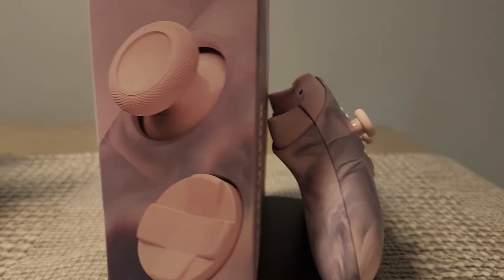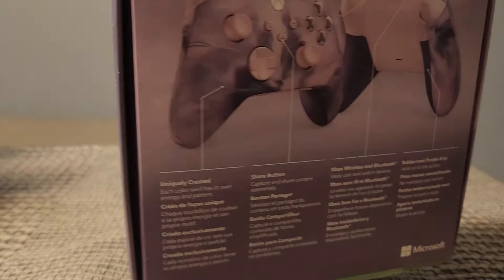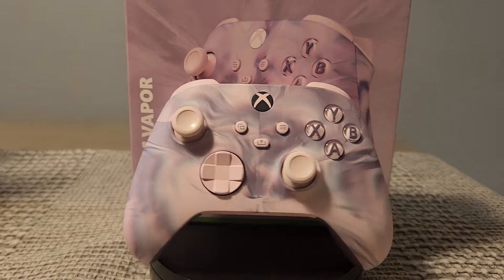I have so many controllers I don't know what to do with them half the time — I don't even know if I want to use this one or keep it on display. Overall it's a really nice controller and I would suggest you buy it. I'll put the link in the description below on Amazon. I'll see you guys next time, thanks for watching.